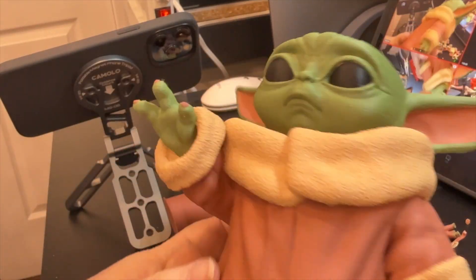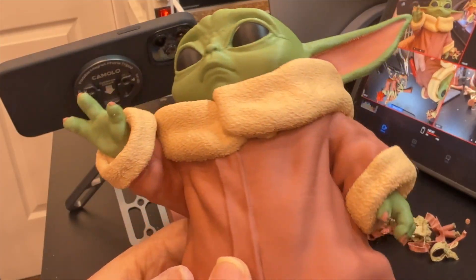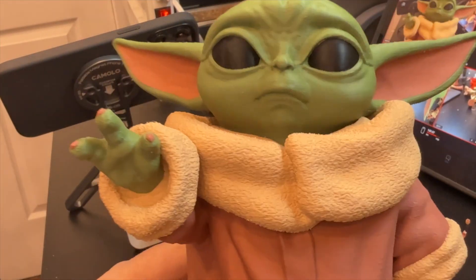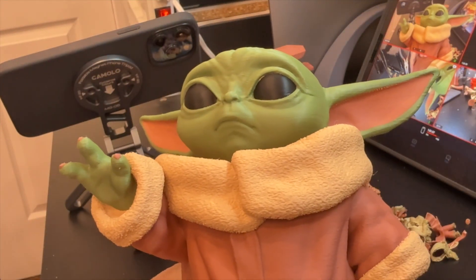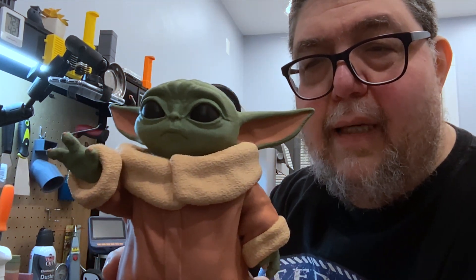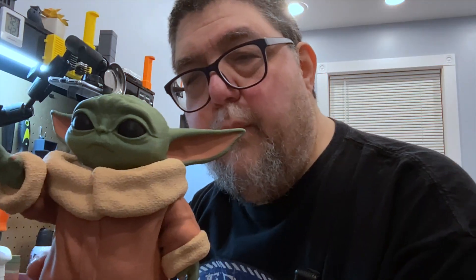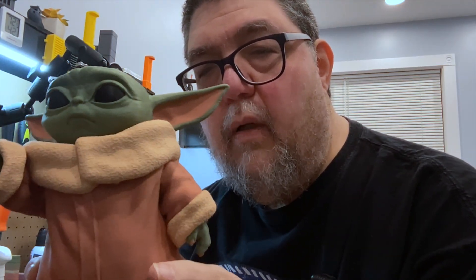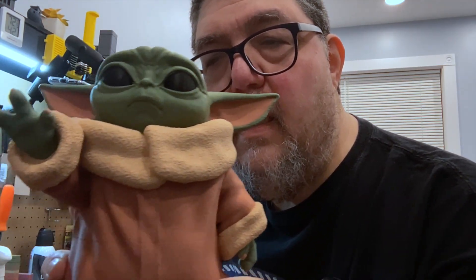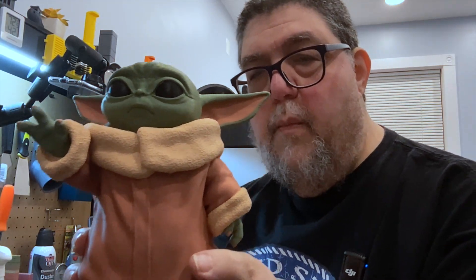He is incredible. Look at the hands. Look at the texture of the jacket. He is just incredible. Baby Yoda — look at that. Is that not amazing? That's our Baby Yoda right there. Amazing.